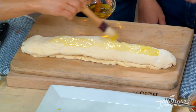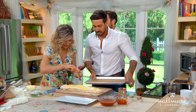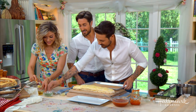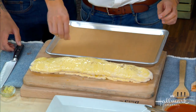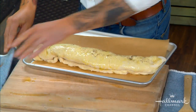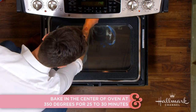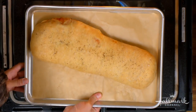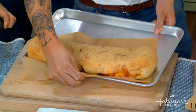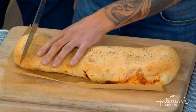Then we transfer it over to the baking tray — very carefully. A little bit of salt and pepper over the top. Beautiful! Now we pop it in the oven for around 25 to 30 minutes at 350°. And there it is — wow, that is beautiful! Always pull it out slowly.